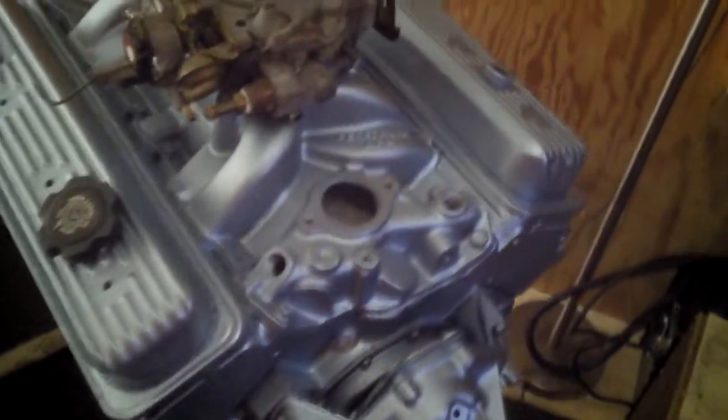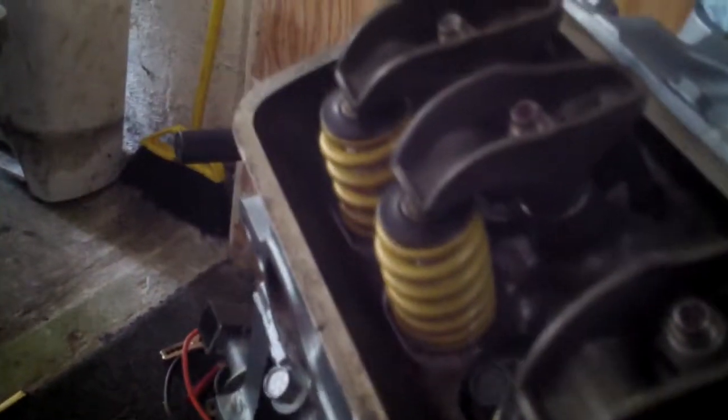Here's the L98 motor — it's almost done. We've got some valve cover gaskets, and LS6 beehive springs with the special comp retainers. It's all put together.